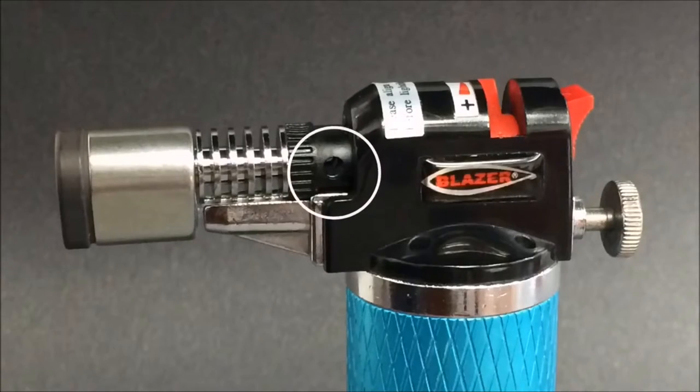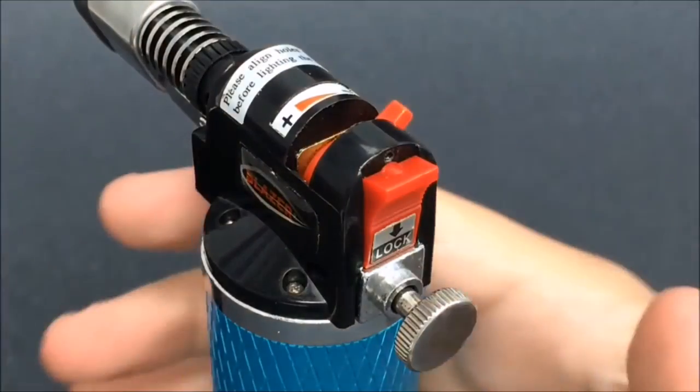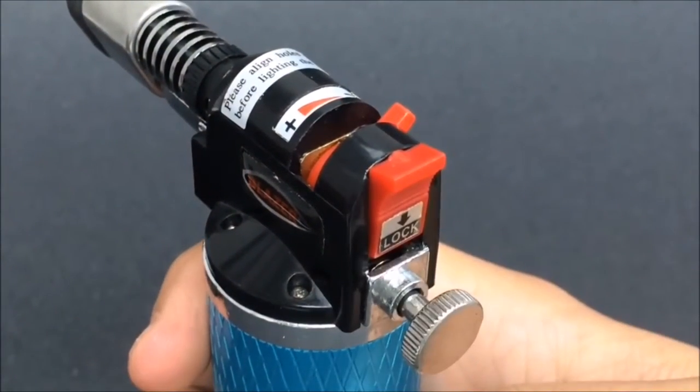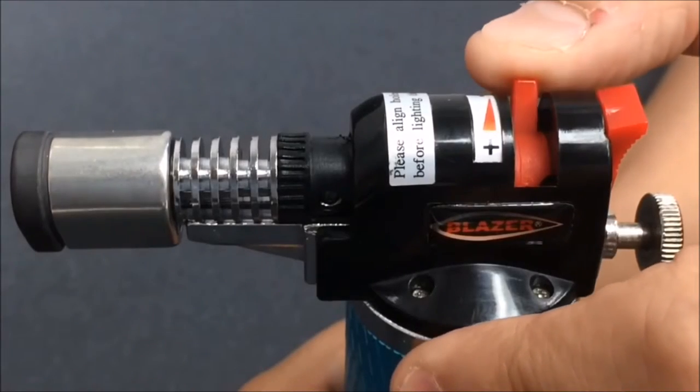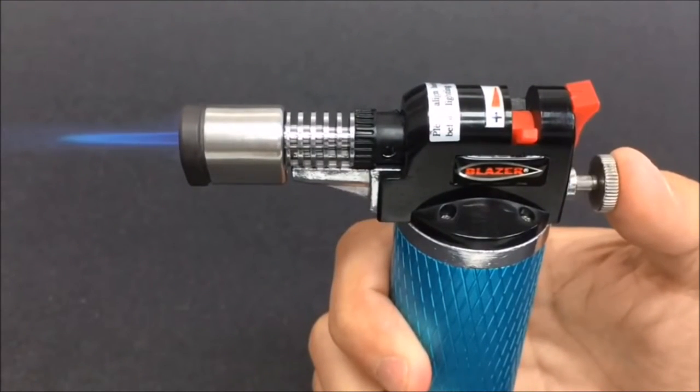To ignite your Stingray, be sure the airflow dial on the nozzle is aligned with the opening on the Stingray. Open the red locking lever by moving it to the up position. Turn the gas flow lever to the left position. You'll hear an audible hiss as butane gas is released. Press the ignition button to spark the piezo instant ignition. Remember, always point your torch away from your face and body when igniting.